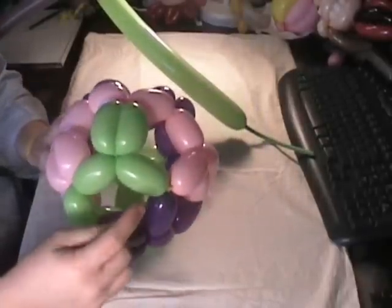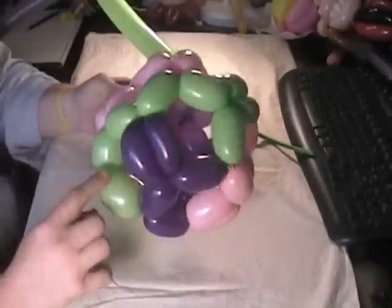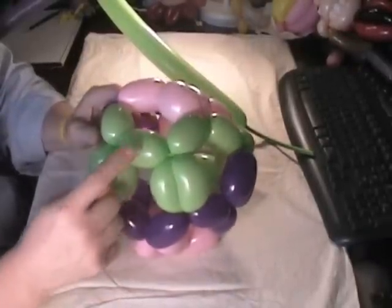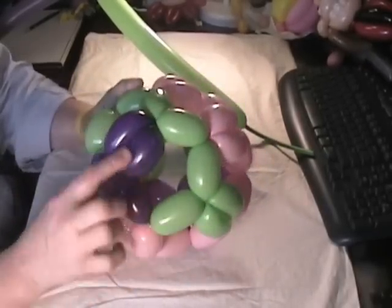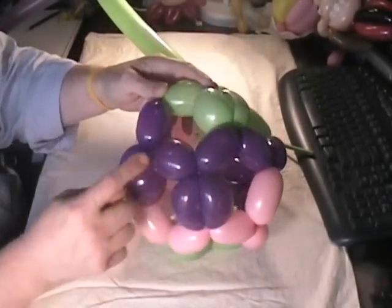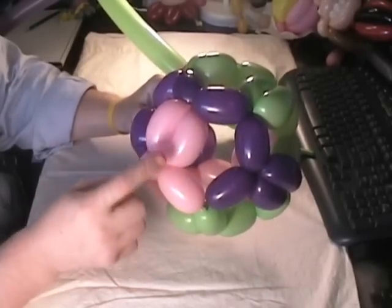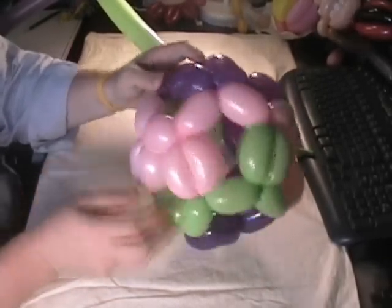As you can see right here, follow the green: here's the head, ears, neck, all the way down to front legs, body, back legs, tail. And it's the same with each one. Here's the purple: face, ears, neck, front legs, body, back legs, tail. And the same with the pink: head, ears, neck, front legs, body, back legs, tail.